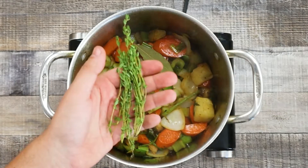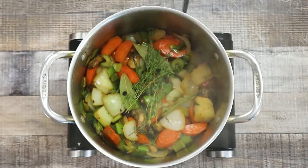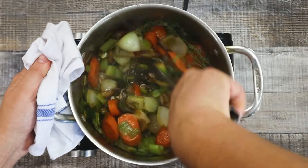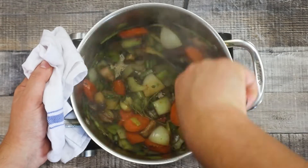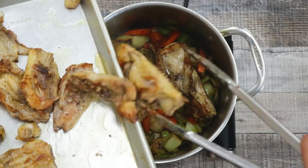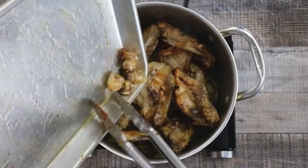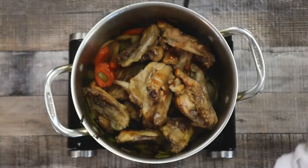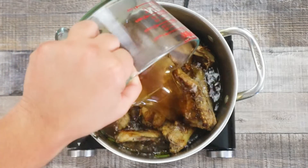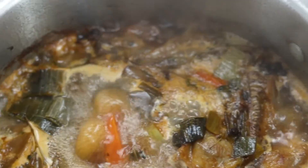Add two bay leaves, some fresh thyme, and one tablespoon of juniper berries — I love to add juniper berries into stocks. Add one tablespoon of tomato paste, which will give a beautiful color to this brown stock. Add peppercorns and mix it. Transfer the chicken bones in with accumulated juices. This brown stock is like a Rolls Royce — you won't be able to achieve the same taste from packaged stock, so I recommend making it from scratch. Pour six cups of beef stock — ideally you can use veal stock. Bring it to a boil, reduce the heat to low, and let it simmer for 50 minutes.